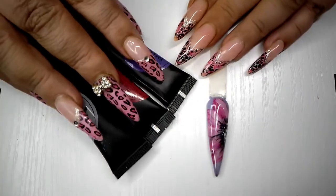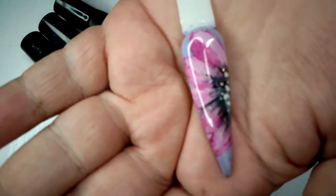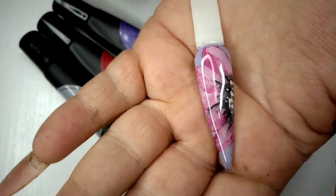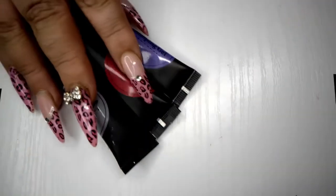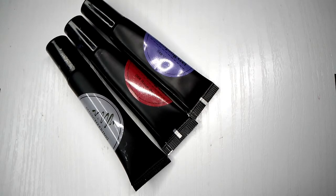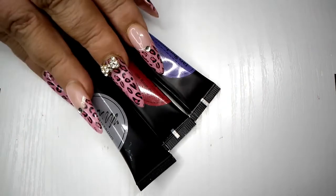Hello there, my nailies! Nicole here from Nicky's Delicious Gels. Today I'm going to show you how to recreate this beautiful flower. It's quite easy to do and I'm going to show you how using stamping gels. Stamping gels are technically gel paints in a tube — they're very pigmented and you can do a variety of different things with them. So let's get started!